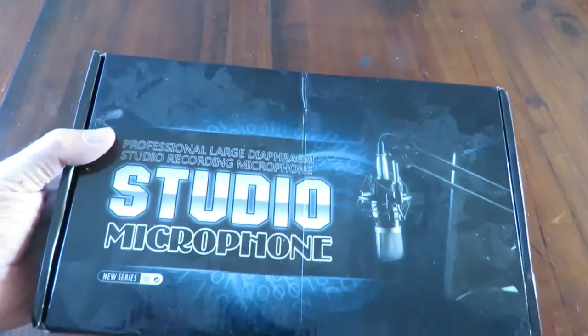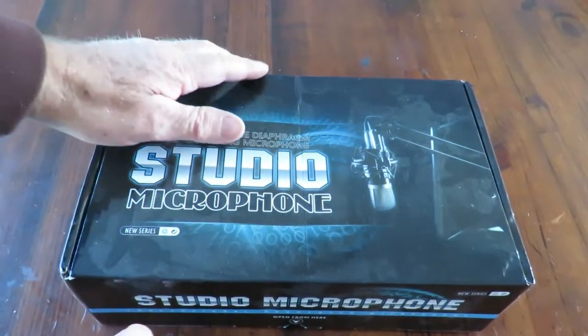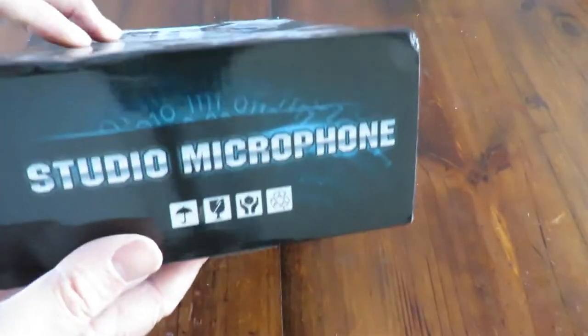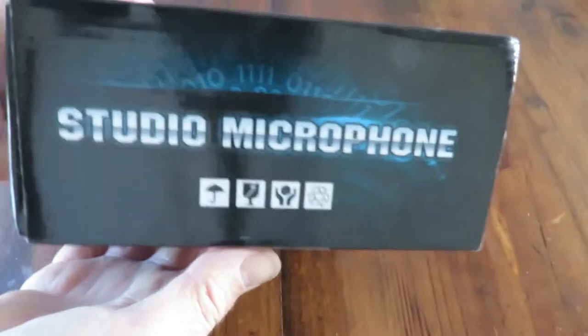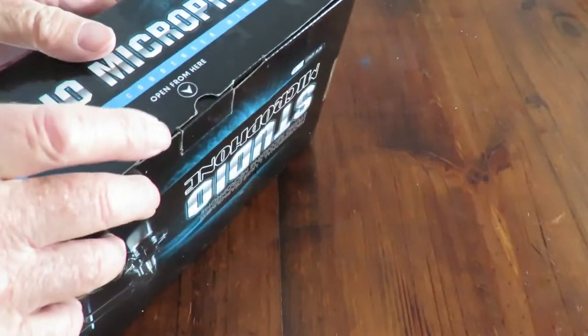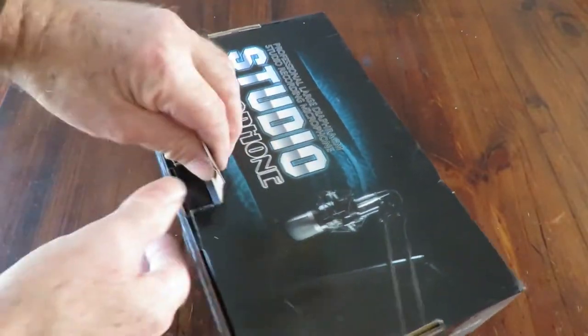Good day. Today we're having a look at this little studio microphone. I'll just flip the box over so you can have a bit of a look. Nothing really exciting from the outside — pretty much the same all the way around, same on the bottom, it just basically mirrors the top. Looks like it was opened from here, so let's have a look and see what we've got in there.